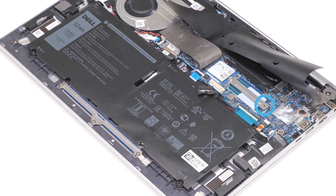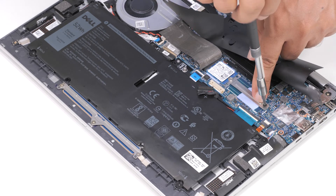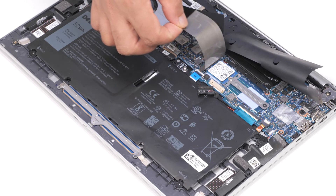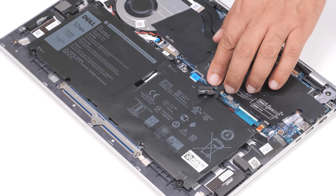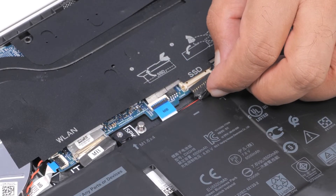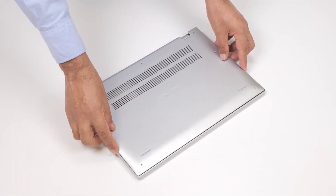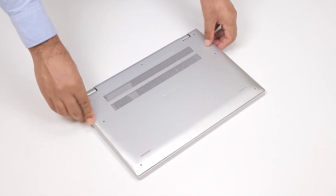Replace the screw that secures the bracket to the system board. Adhere the thermal tape that covers the SSD. You have successfully installed the M.2-2230 solid-state drive. Now, connect the battery cable to the connector on the system board. Reinstall the base cover by aligning it with the palm rest and keyboard assembly and pressing the edges and sides until it snaps into place.